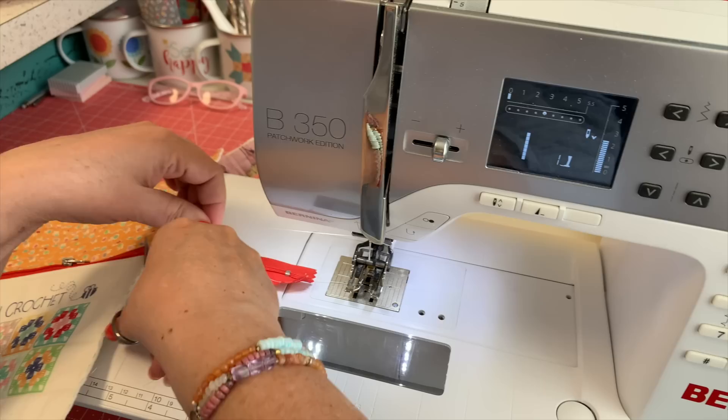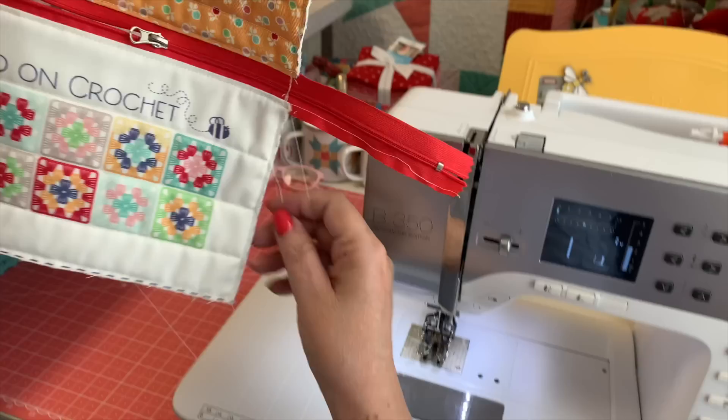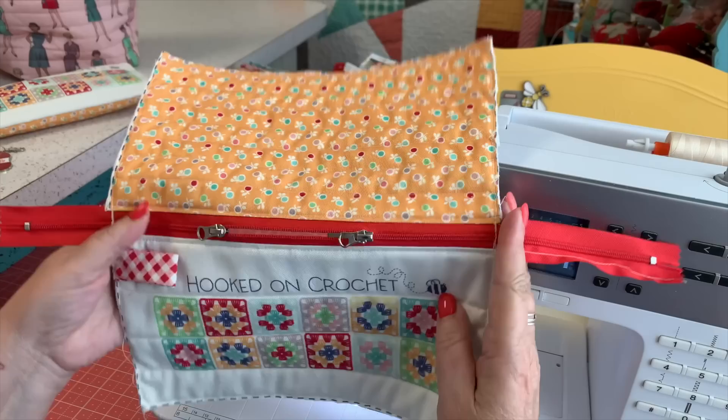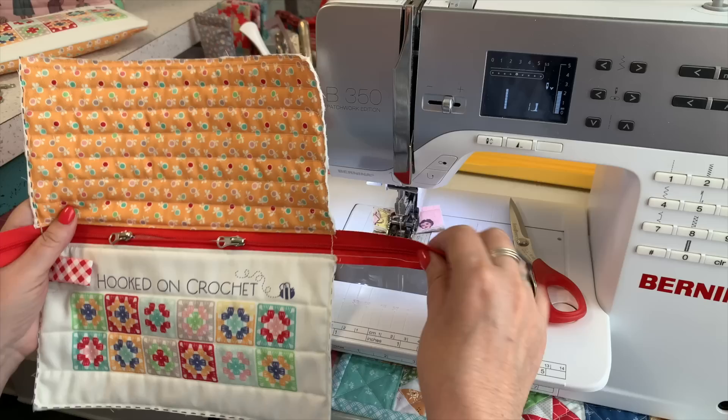I did break my needle — that's the first time that ever happened, of course on camera. Let me change my needle real quick. But before I do, I can tell you: at this point I'm going to grab an older pair of scissors and just cut the zipper. Let me change my needle and I'll be right back. A good tip would be having an extra needle handy, or even better, just go slower than I did.